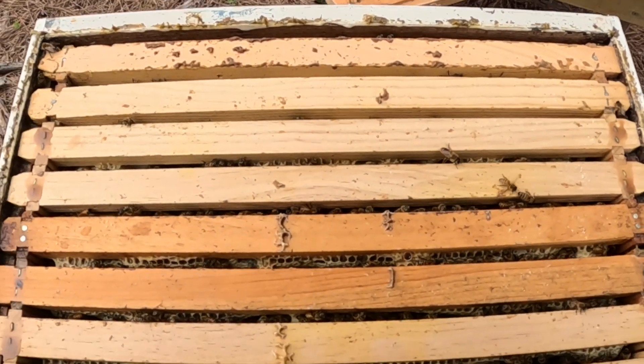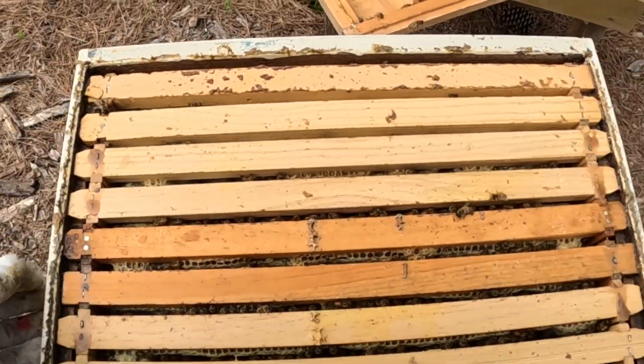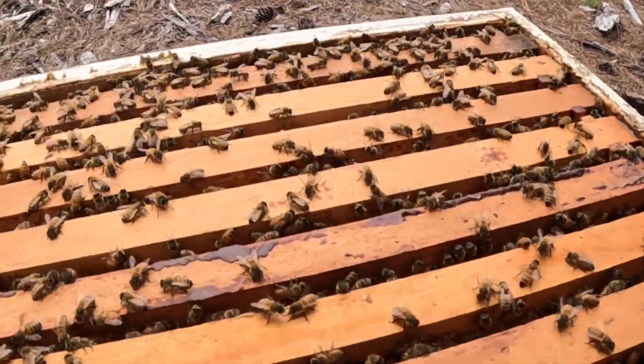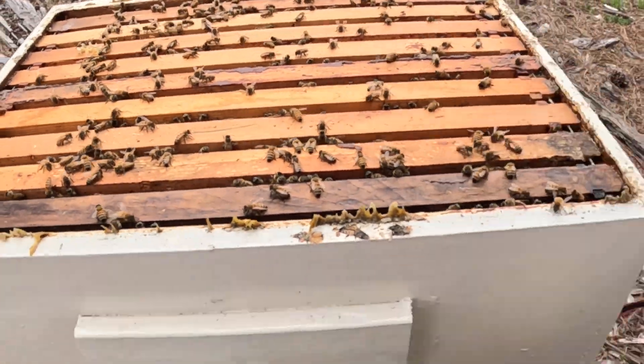Look at the bees all down in here — they have got this packed with honey, absolutely packed. And that is a deep box; there might be some emerging brood at the bottom. Here is what I inserted last week to give them some space.